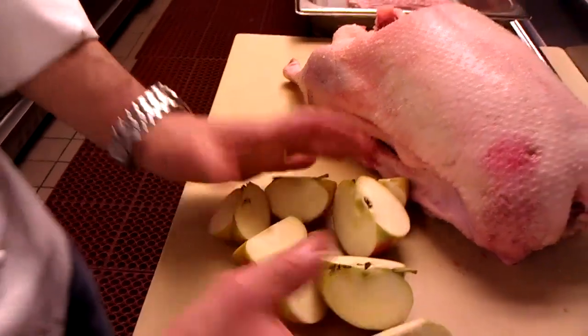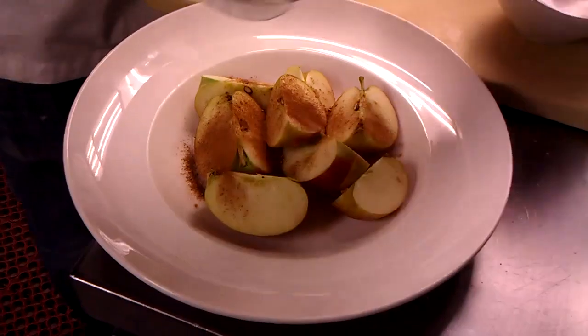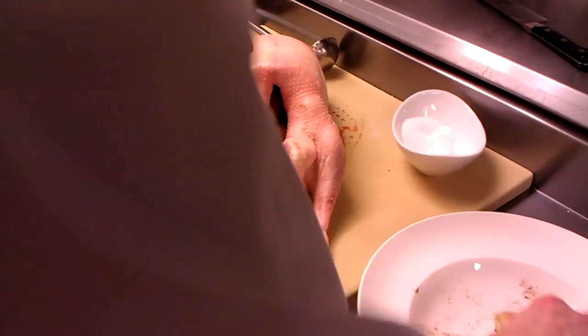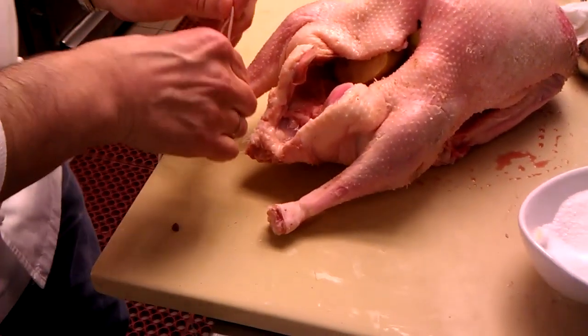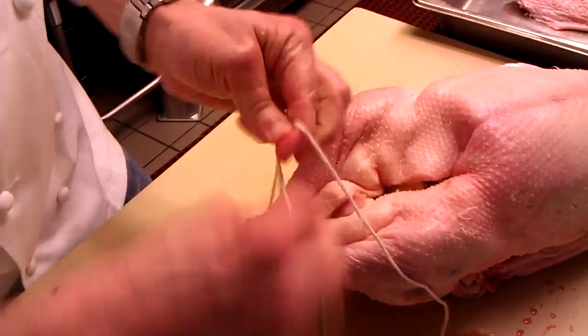We're going to take some apples — some basic red apples, beautiful wine saps here. We're going to quarter them, two apples per goose. I have a mix of cinnamon, allspice, nutmeg, and ginger. You're going to put half that amount onto the apples, season them a little with salt, and mix them up really well. We're just going to place them inside the cavity of the goose to get some of that internal flavor. The apples will be nice — we'll actually use the apples for the sauce later. Shove them in there, then bring the cavity together. This will help hold the apples in and retain some of the juice as it cooks.